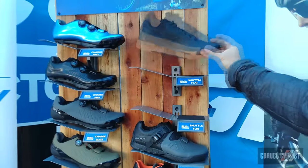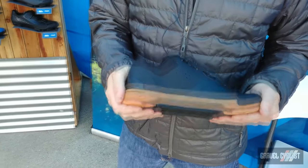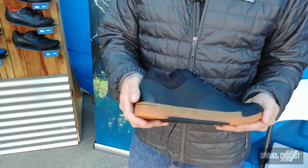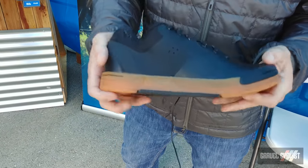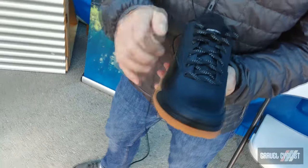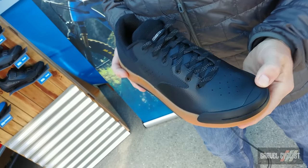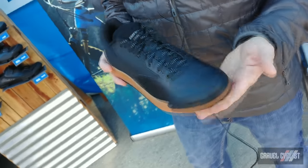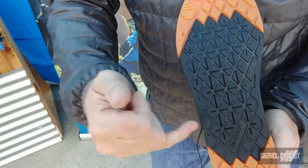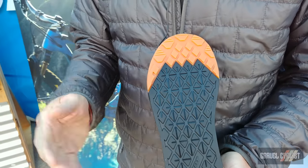Next is what we call the Shuttle Flat — our flat pedal shoe and our first foray into the flat pedal market, which we're really excited about. It features a hydrophobic polyurethane upper that's very quick drying and lightweight, a molded rubber toe guard not commonly seen in competitor shoes, and on the bottom a gripper rubber section to give extra tacky grip on the flat pedal.